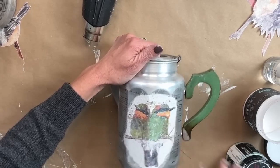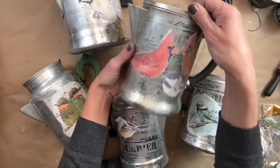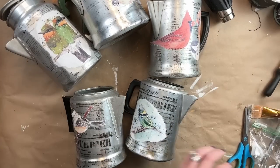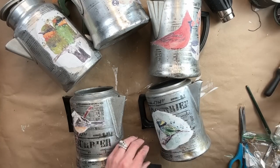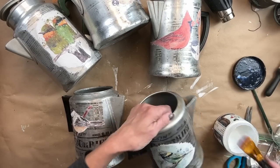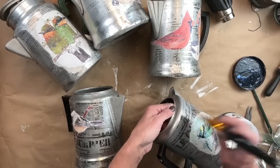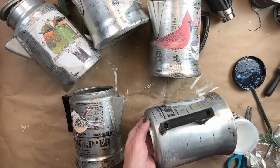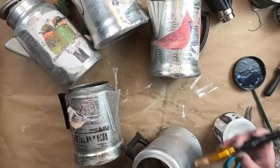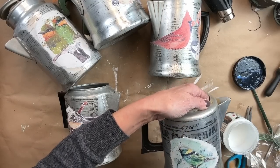Now that these are all dry — oh my gosh, you guys, look at how cute they look! Each one is just a little different and unique, and I really do love them all. What I'm going to do now is take Big Top and completely seal the entire coffee pot. I start on the front and seal the decoupage paper, and then seal it all the way around. I prefer to seal the whole pot so you can't tell there's sealer only on the front.